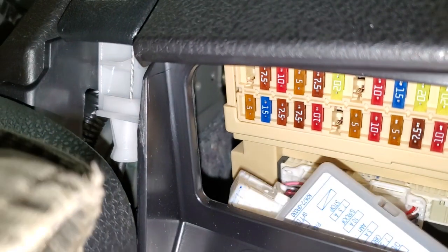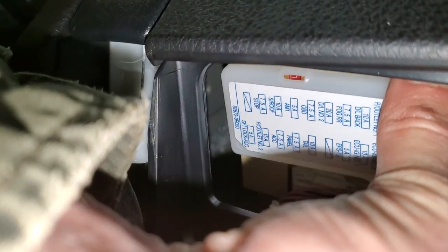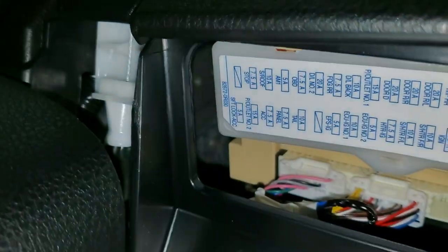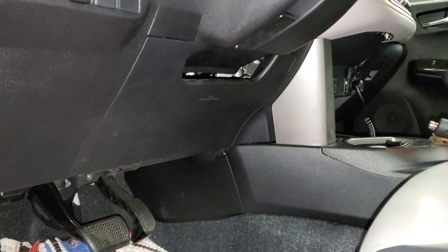Be sure to check those if your outlets are not working. When you're done, be sure to put the cover back on — it just clicks on like so. I hope this was helpful. Let me know if you have any questions, or more importantly, any advice about troubleshooting the power outlets on your RAV4.